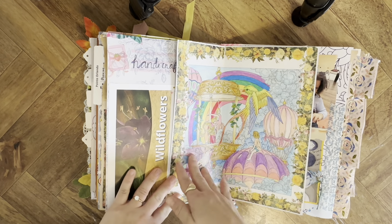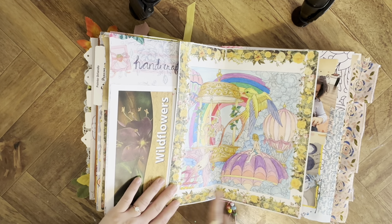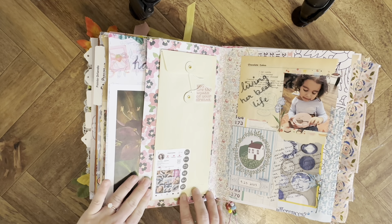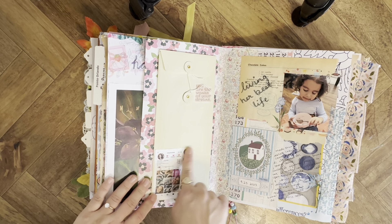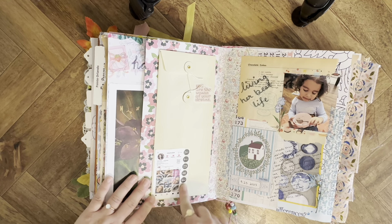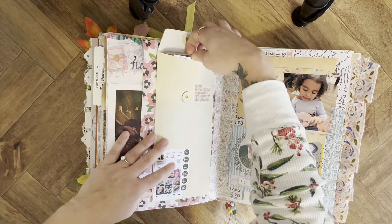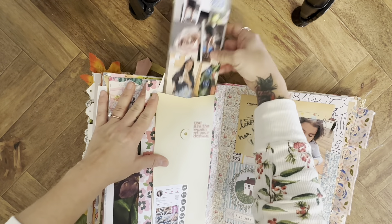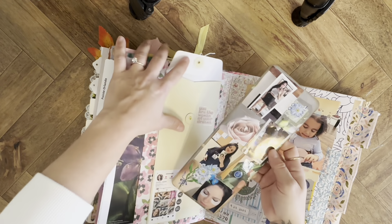I colored this so I just stuck it in here with some washi. My sister is a cosmetologist and I got my lashes done with her, so I did some journaling about that and put her business card there — then just self-care type thing like working out, and some journaling in the back.